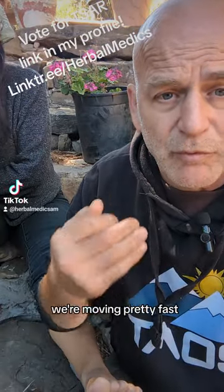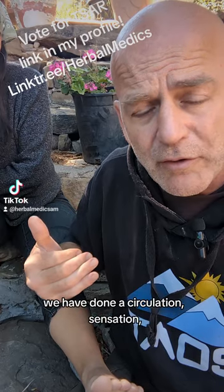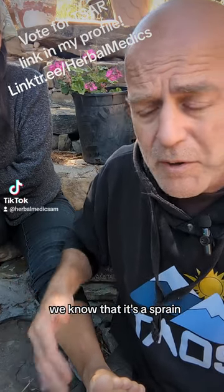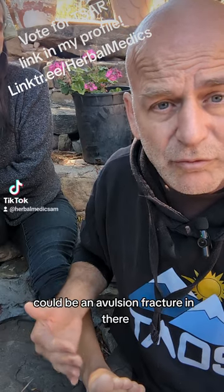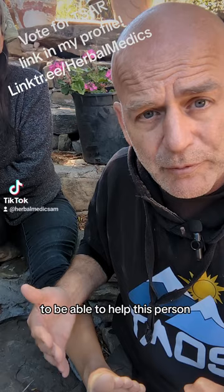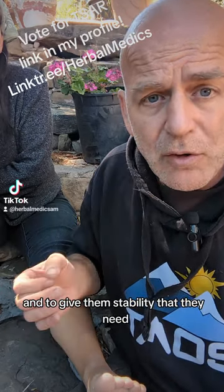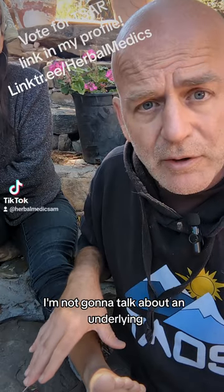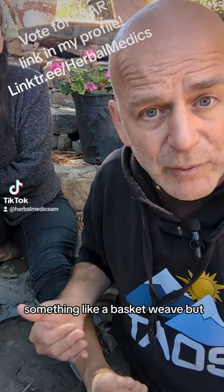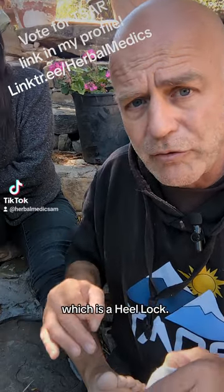For this we're moving pretty fast, so we're already assuming we've inspected the ankle and done a circulation, sensation, and motor test on it. We know it's a sprain — it may even possibly be an avulsion fracture — but it's something we're going to be able to tape to help this person without causing more pain and to give them the stability they need. I'm not going to talk about an underlying base-layer taping like a basket weave; we're just going to talk about the most important part of this taping, which is a heel lock.